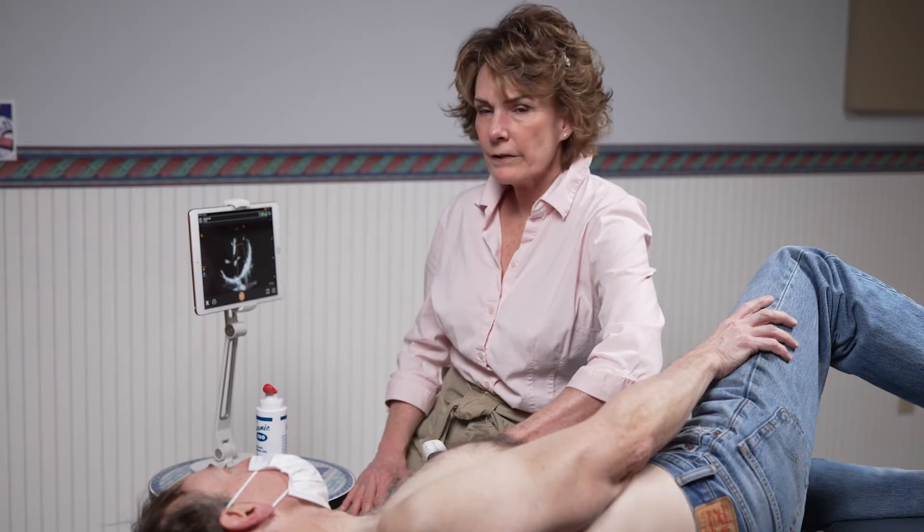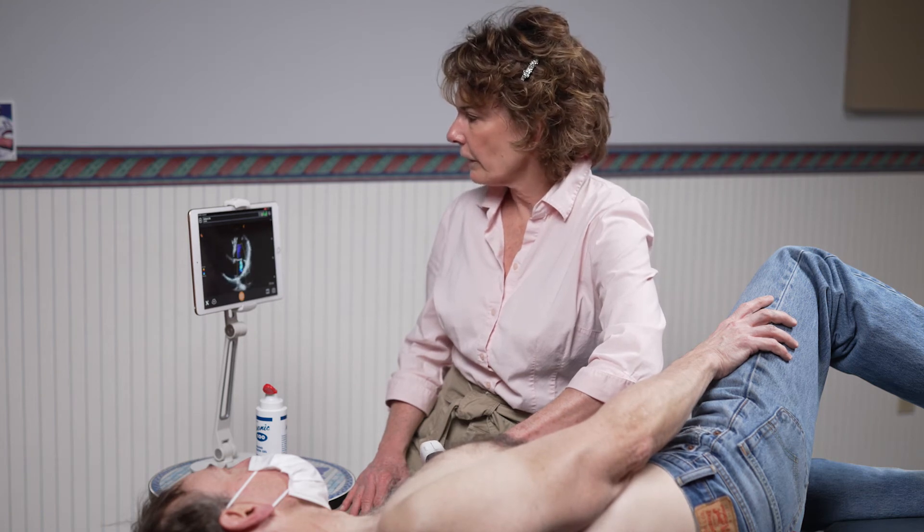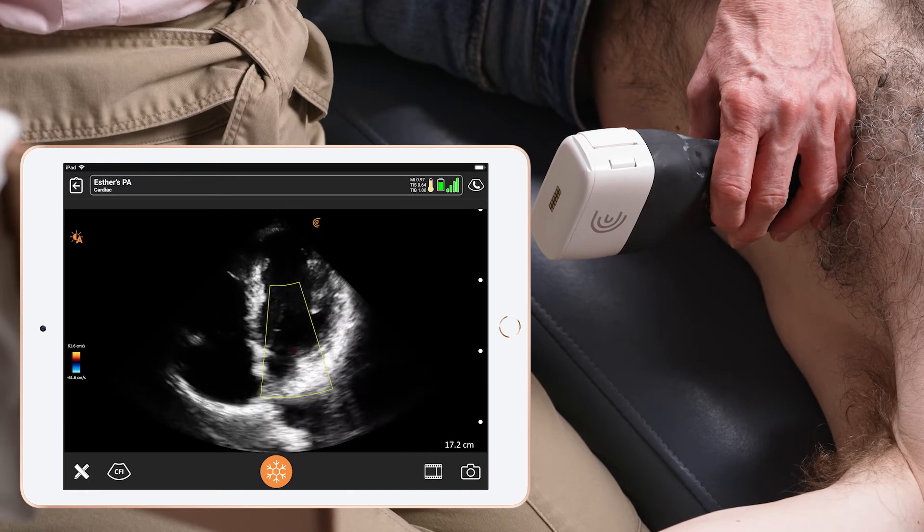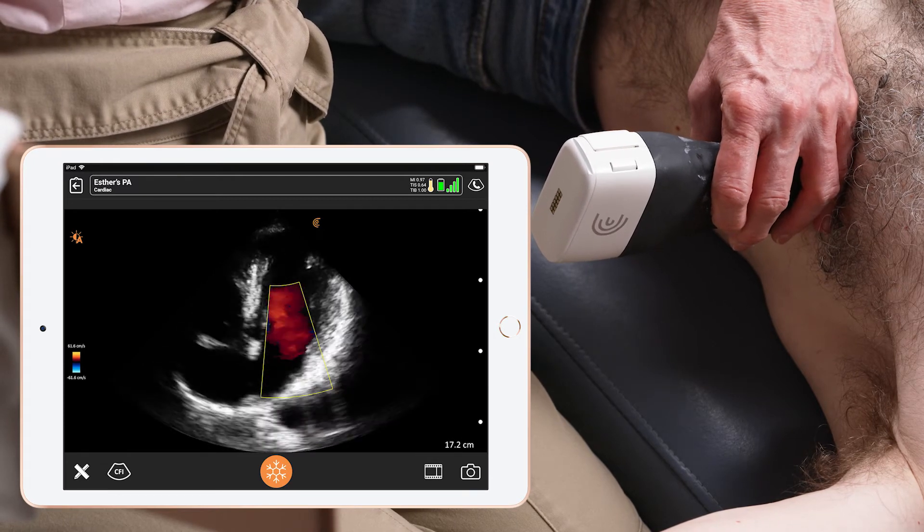We're going to start with the mitral valve. I've turned on the color Doppler, and you can clearly see the regurgent jet coming through the mitral valve.